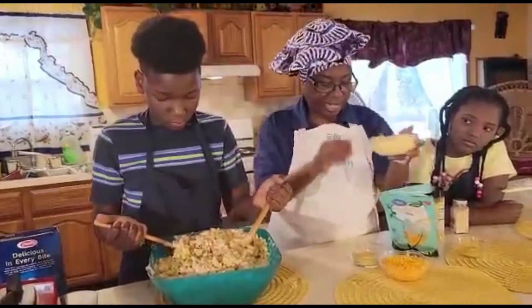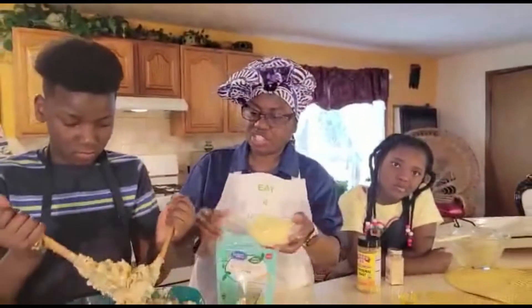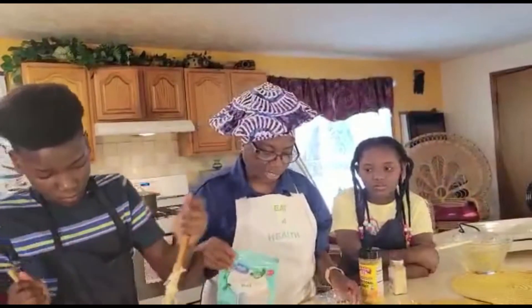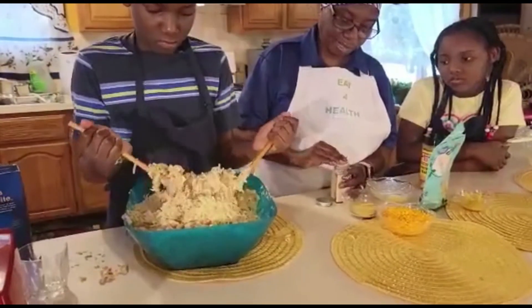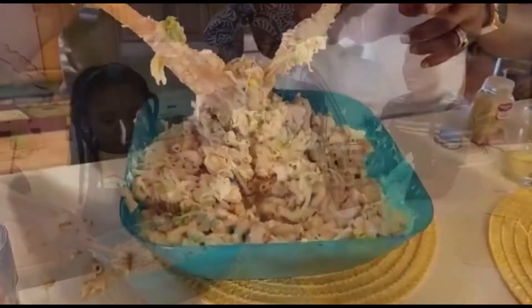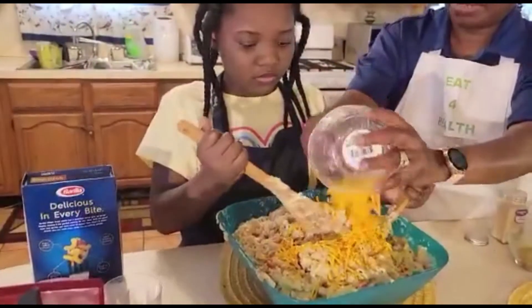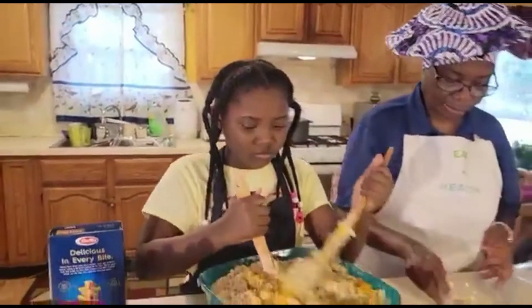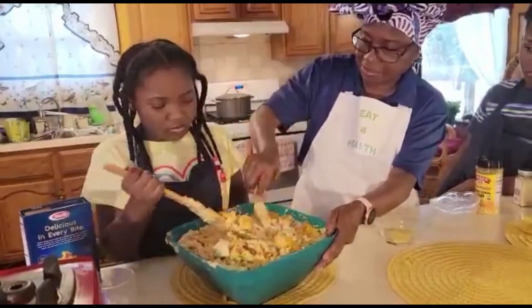Now we're going to add our plant-based vegan cheese — so we're going to add our cheese. Give me a minute, Josh, so we can pour the cheese on — mix from the bottom all the way to the top. You want to make sure everything is properly blended in. Here's some more cheese we're putting in — blend everything up. Let me help: you mix on that side and I'll mix on that side.